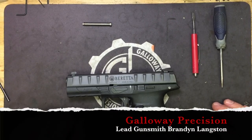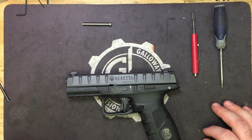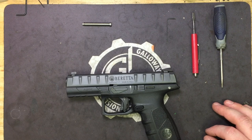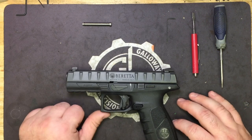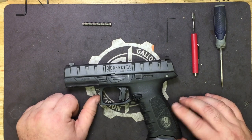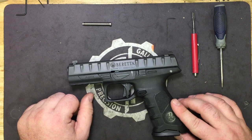Hey everyone, Brandon here with Galloway Precision. Today we are going to go over the installation of a new product that we just came out with. This one is for the Beretta APX striker-fired pistol. This is the pistol that Beretta submitted for the Army trials, and I gotta say, it's a very impressive little gun.